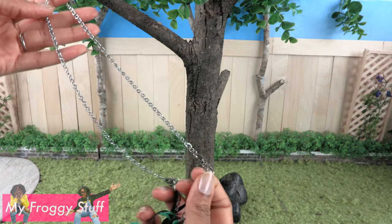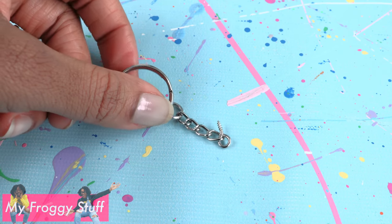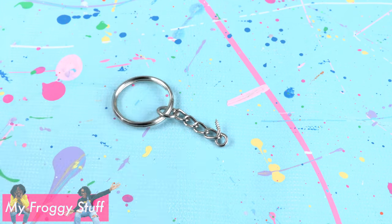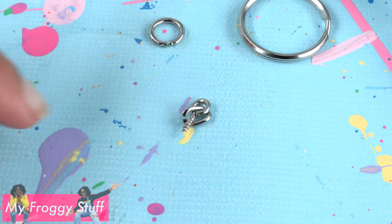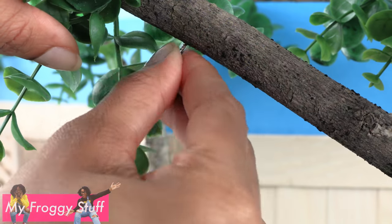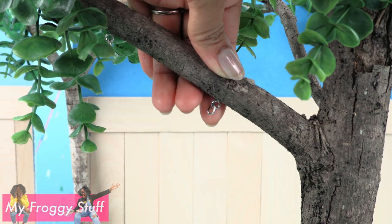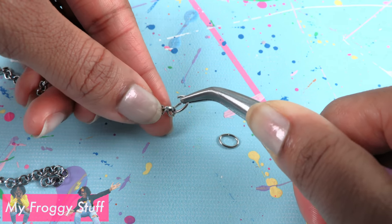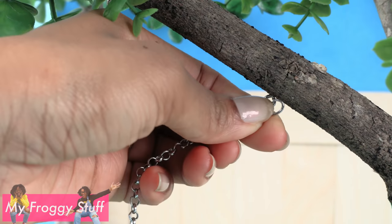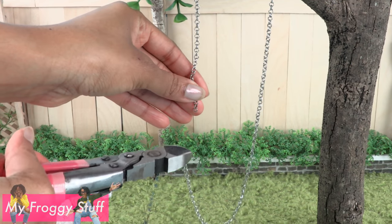I have an old necklace I wouldn't mind donating to the project. I had key chains left over from our Claire's haul video — they have a screw at the bottom. Take all the pieces apart, take the screw, and twist it into the overhanging branch on the tree. Repeat to make two. Open the jump rings, place the chain on the jump ring, hook the jump ring onto the tree and close it. Cut the chain so the bottoms are even.